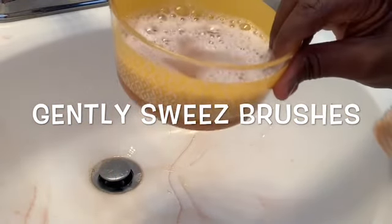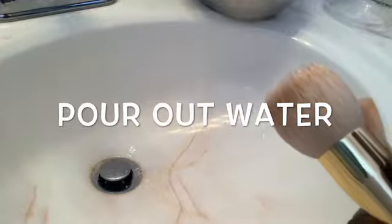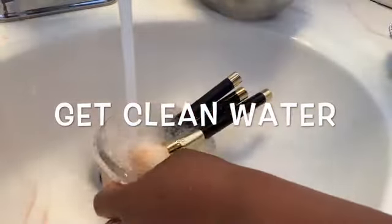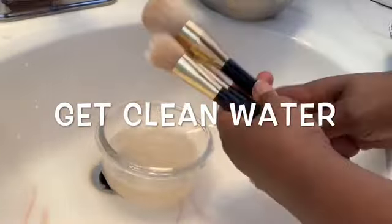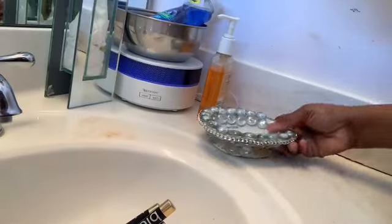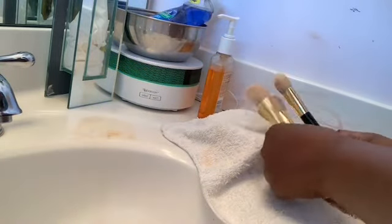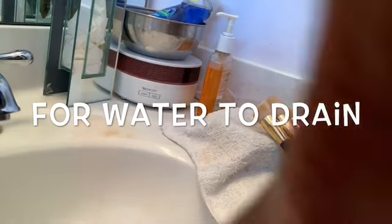I gently squeeze the brushes and look at all of this nasty dirty debris coming off. I pour the water out, then add clean water into the container and swish the brushes around again. You can see how much less came off this time, so the brushes are pretty much very clean. Then I take a tray that I have in my bathroom and lay the brushes on it so the water can drain into the bowl - that's how I put mine to dry.